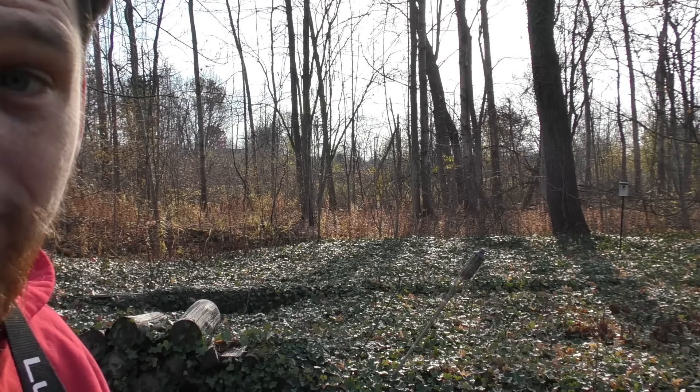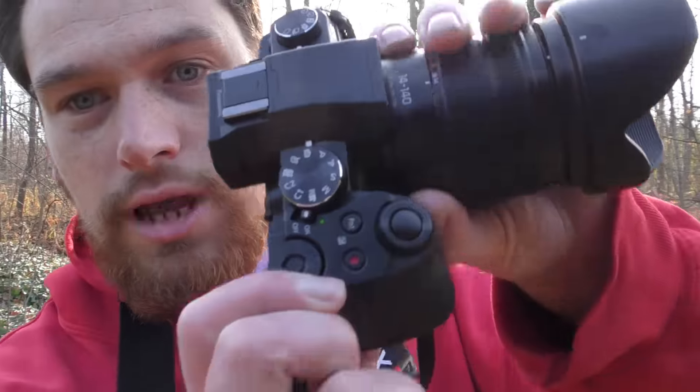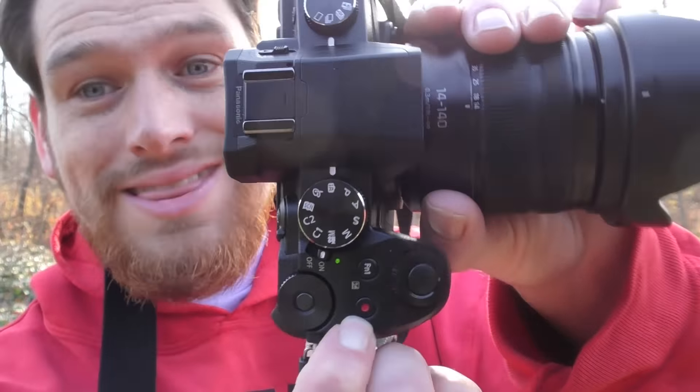You can take a still and video at the same time, which is great. Now that I know that, other cameras might not let you do that. There is a video button right on the top of the dial.